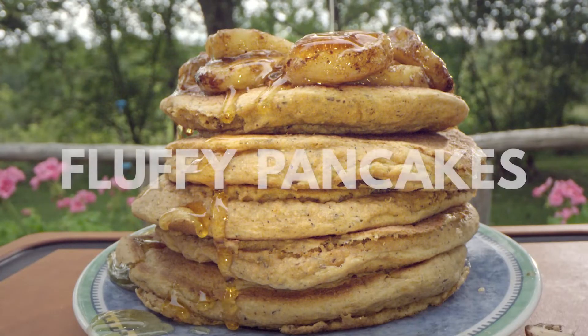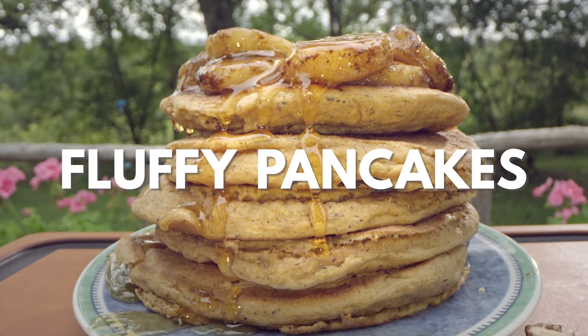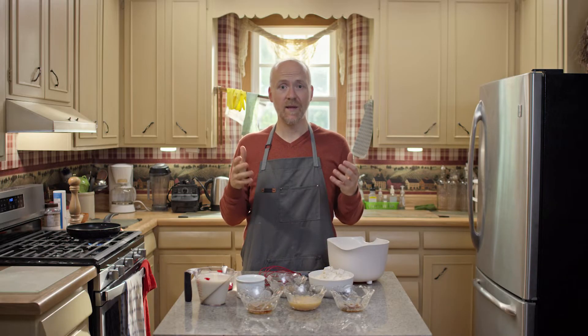Pancakes are a staple in my house on the weekends and sometimes the weekdays. I'm going to show you my family's go-to pancake mix that I have to give my wife credit for. We tried a bunch of different recipes until we landed on this one.